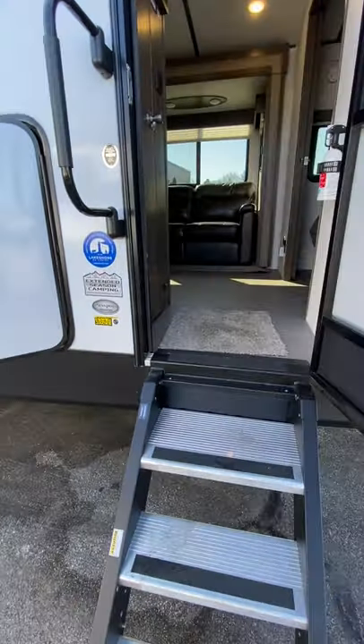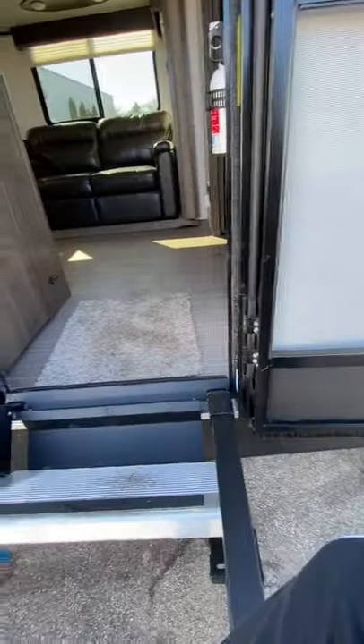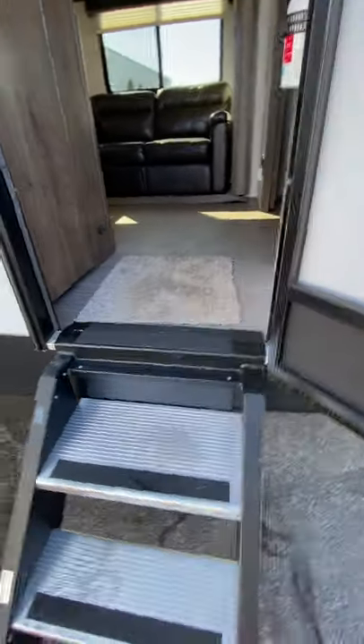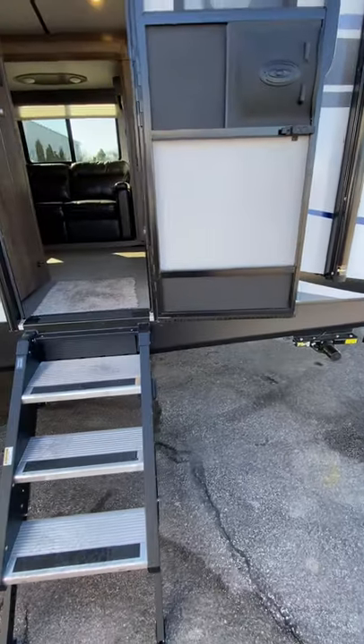We have the flip-down steps. One thing you want to make sure as you're bringing these steps up and down is that there is enough clearance to this door. You want to make sure that door is all the way open. If it's cracked just a little bit like that, this right here will catch and dent the door. So just make sure that door is all the way open when you're bringing those steps up or down.